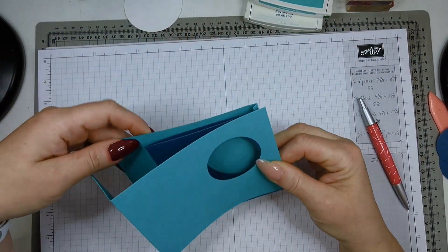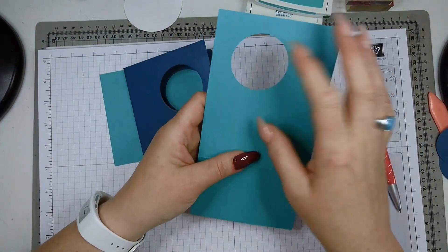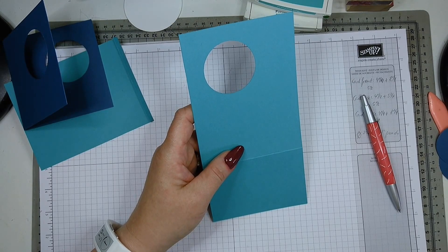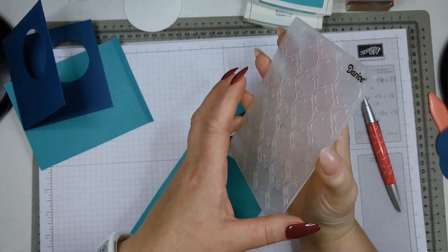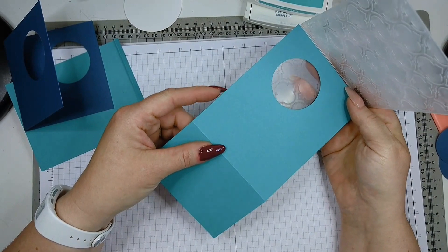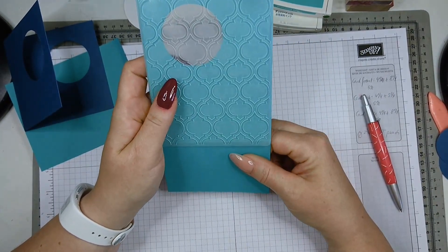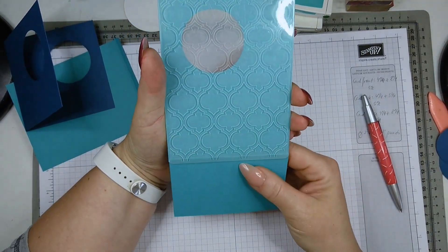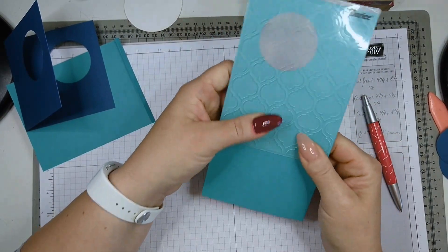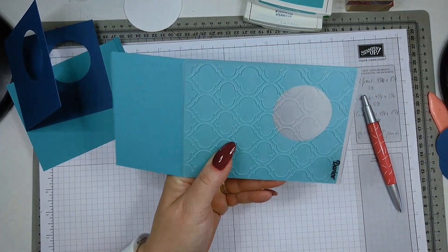This is how the card comes together. The next thing I did was emboss the panel. I used an embossing folder that wasn't Stampin' Up — it's a freebie from a magazine that happens to be the perfect size and creates a really nice pattern. I placed my cardstock inside the embossing folder, leaving one bit out, and ran it through my machine to create the embossed panel.